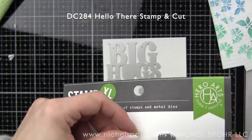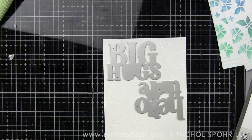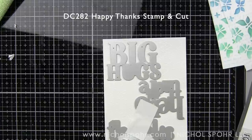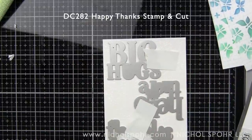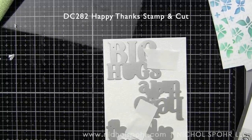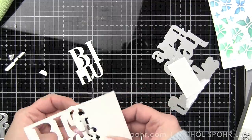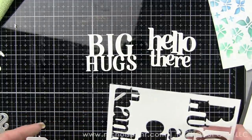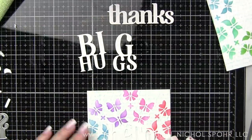Now I am taking the Hello There Stampin' Cut, the Big Hugs Stampin' Cut, and also the Happy and Thanks Stampin' Cut. There's also a Love You Stampin' Cut, but it was a lot bigger, so I didn't think it worked on these cards as well. These are incredible — you get a die and then tons of phrases that go with it. I love Stampin' Cuts because they come together and you can do so much with them. Sentiments are always something I am drawn to, especially good ones with great fonts.